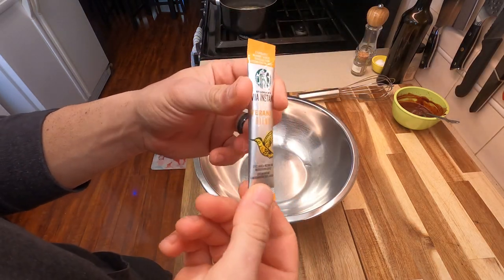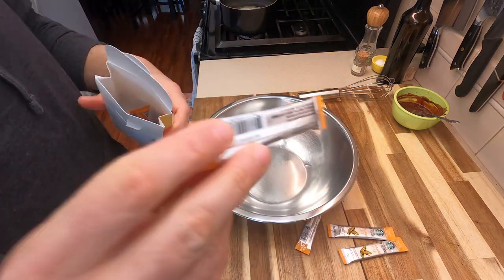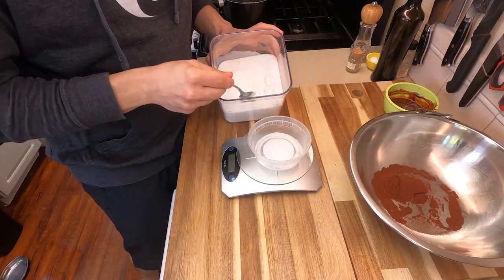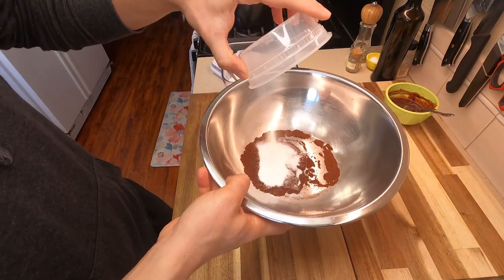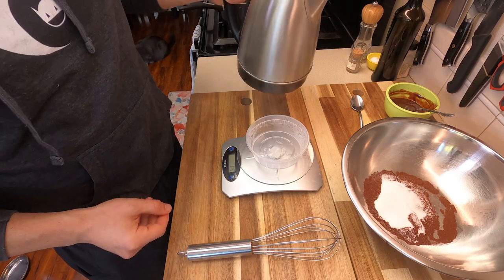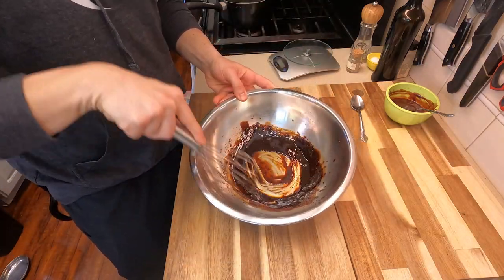Now we're gonna try to make dalgona-style coffee, but I wanted to use this Starbucks Instant Via because I do like the way it tastes for an instant coffee. For this we need four packs, which comes out to about 13.5 grams of coffee. We need equal parts sugar — so about 15 grams — and equal parts hot boiling water, so again 15 grams of hot water.